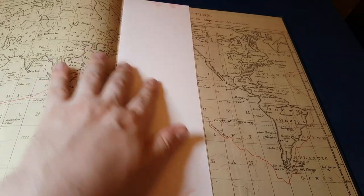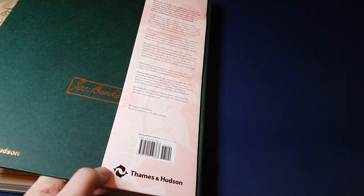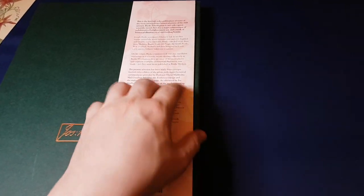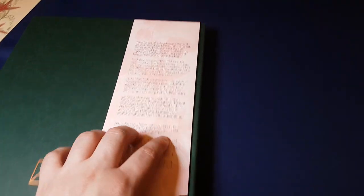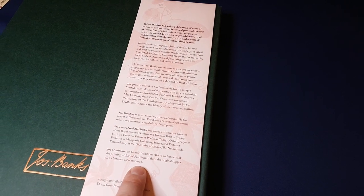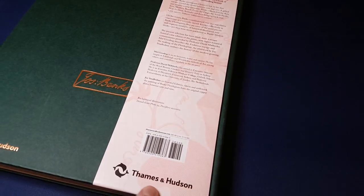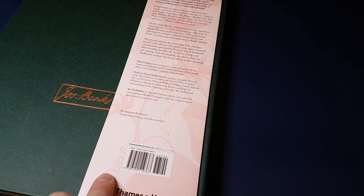And the end papers. I've not removed this — it's kind of a blurb, an advertising bit of paper. I'm not sure why I haven't removed it yet. It's not visible when I've got it on the shelf, so it's not bothering me at all.